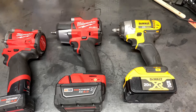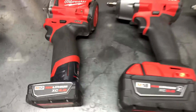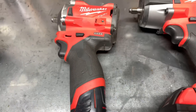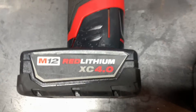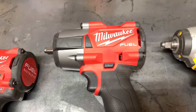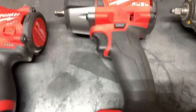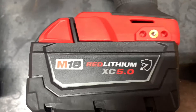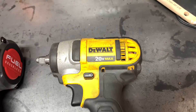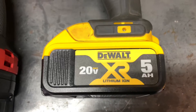I'm going to be comparing all these cordless impacts. These are all brushless. Over here we've got the Milwaukee Fuel M12 3/8 — this is a stubby with a 4.0 battery. Next we've got a Milwaukee Fuel 18 volt, this is a mid-torque with a 5.0 battery. And then we've got a 20 volt DeWalt cordless with a 5 amp hour battery too.